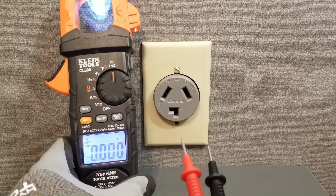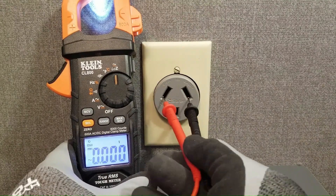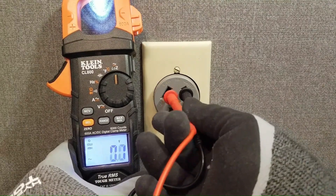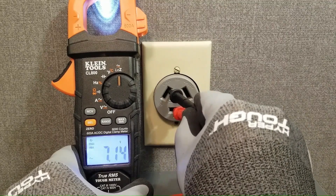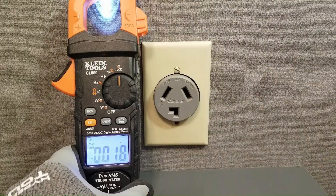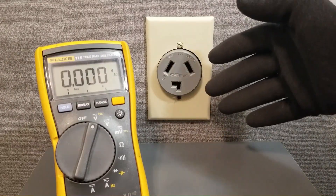In this video I'll show you how to test a 240 volt outlet using a low Z-meter to determine if it is failing under load. I will also show you how to determine whether one of the hot lines are compromised or if the problem is caused by a neutral issue. When working with electricity I always wear rubber gloves and safety glasses.